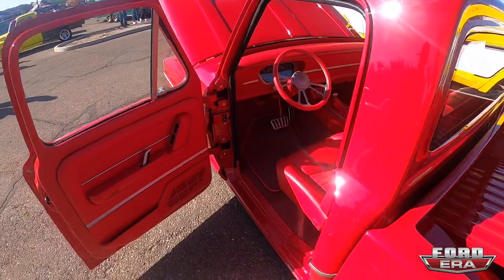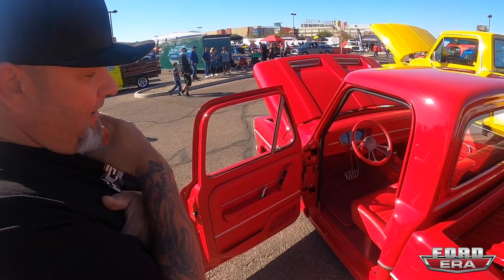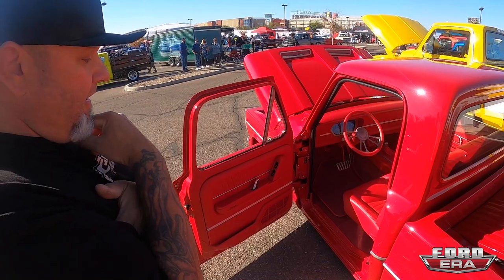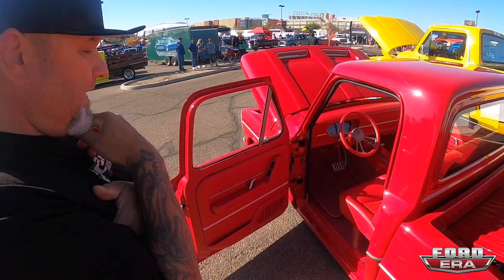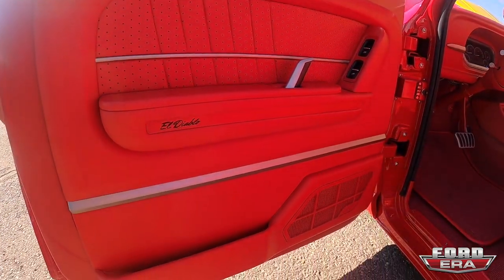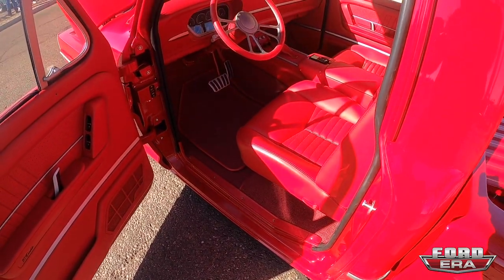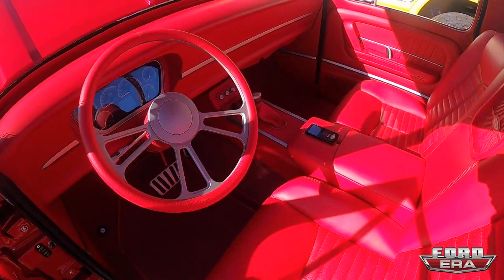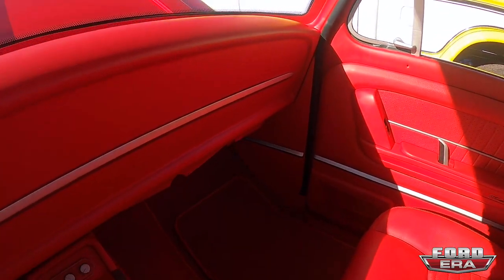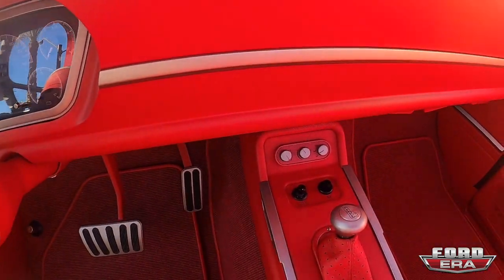For the interior, through the whole process I wanted to do red on red on red. Some people following it on Instagram really dogged me — said I was missing the boat and it was never going to be any good. I kept telling them to bear with me. We had Tracy Weaver of Recovery Room in Nebraska on board with the interior — Tracy could see what I could see. We ran with the red interior, and obviously there's some silver in there to help break it up.